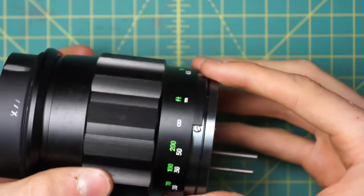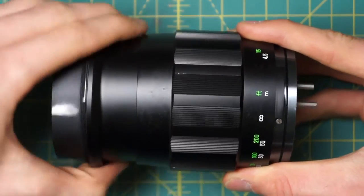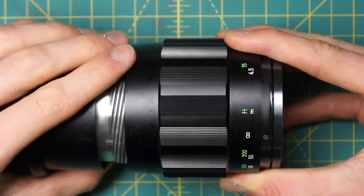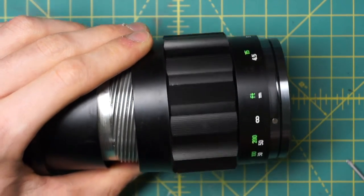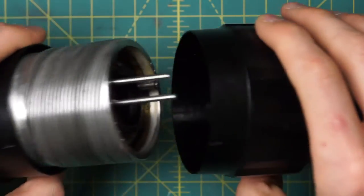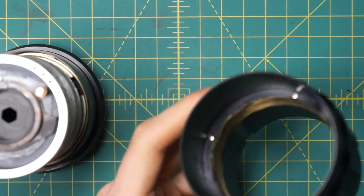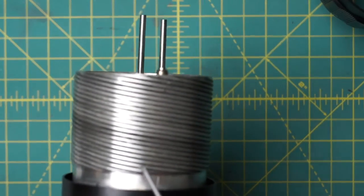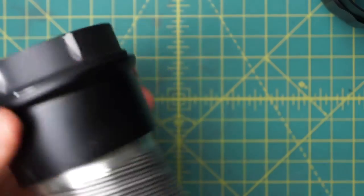I'll have it focused at infinity currently, with the little stopper over infinity, and grab the front section of the lens only and start unscrewing it. Once I get past where I could normally focus, I'll go very slowly until the two sections separate. Right at that position, I'll mark where the two sections were lining up, and remember that it was focused at infinity when I removed them. Now I can actually separate the two. The outer section has just the focusing ring you grip onto, and the outer part of the focusing mechanism. The inner part has the aperture and the actual inner part of the focusing mechanism. The aperture is still pretty far down within the lens, so it's still not easy to clean.